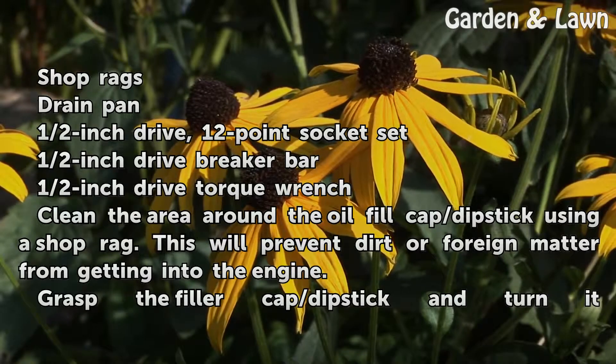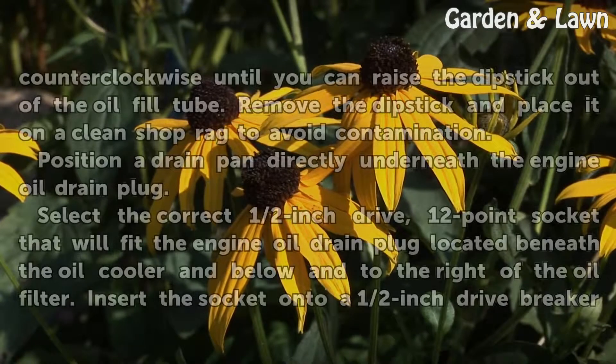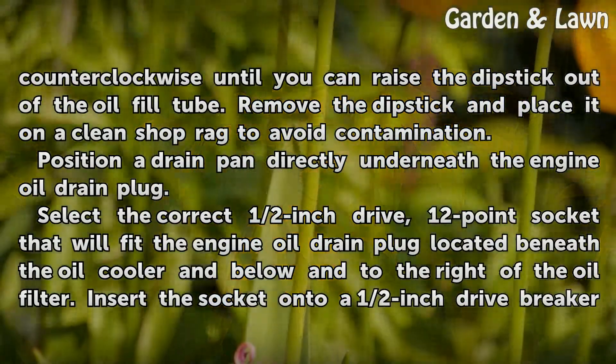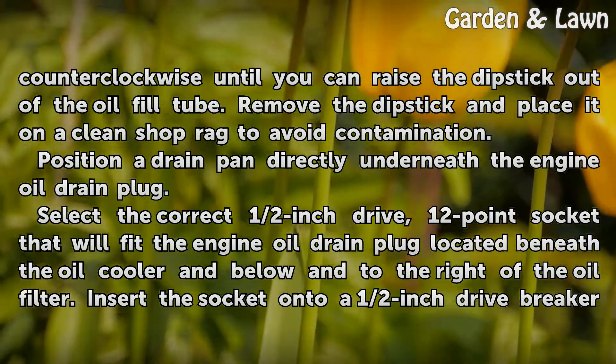Clean the area around the oil fill cap and dipstick using a shop rag. This will prevent dirt or foreign matter from getting into the engine. Grasp the filler cap and dipstick and turn it counter-clockwise until you can raise the dipstick out of the oil fill tube. Remove the dipstick and place it on a clean shop rag to avoid contamination.